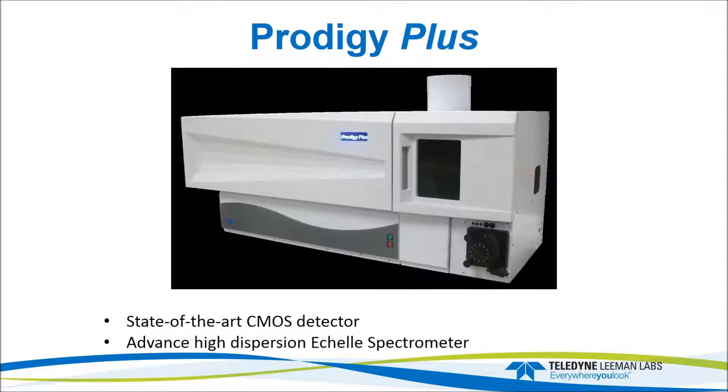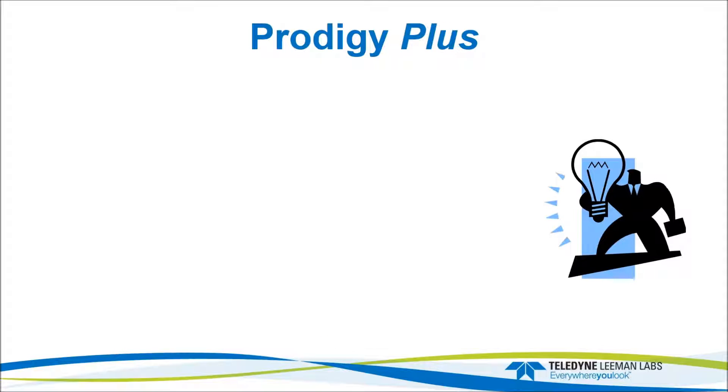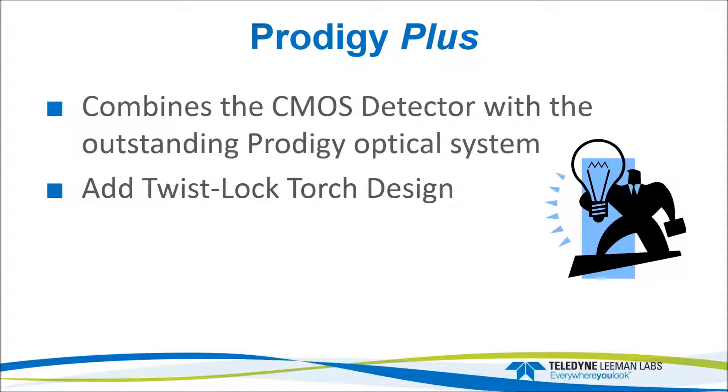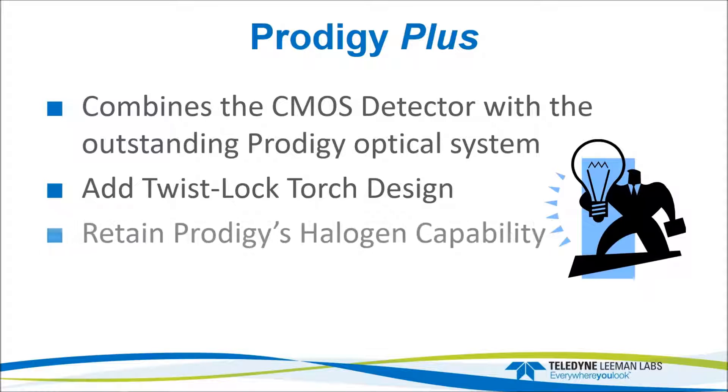Here's the Prodigy Plus. It's based on the Prodigy ICP, so externally it's very similar in design. We've made a couple of changes. We've taken the best of what was on our Prodigy 7 ICP — that's the CMOS detector — along with the plug-and-play of the twist-lock torch design. So two major changes, and we'll take a look at some of the other features of the instrument.